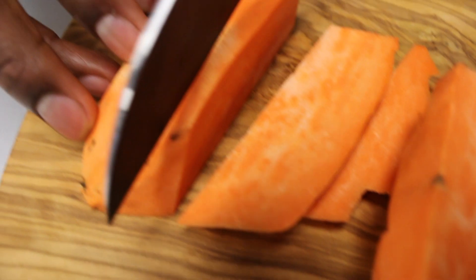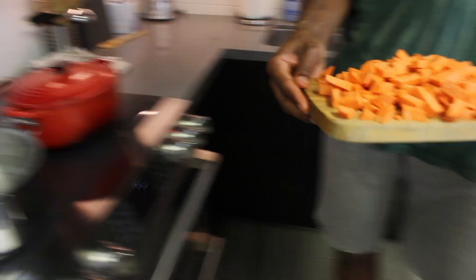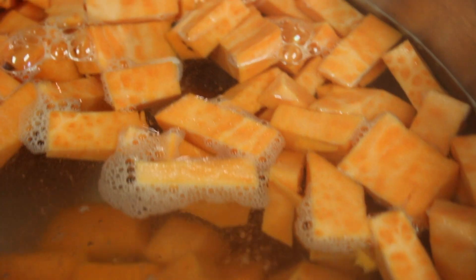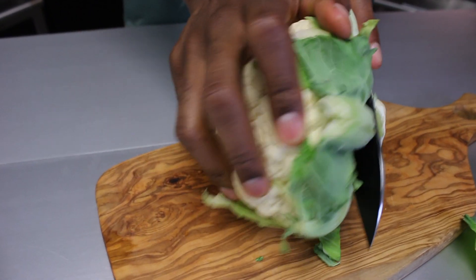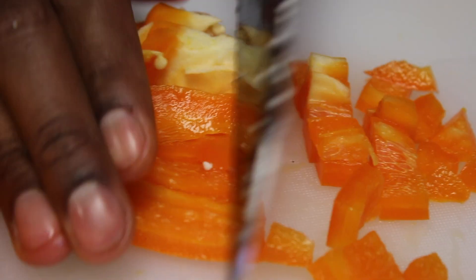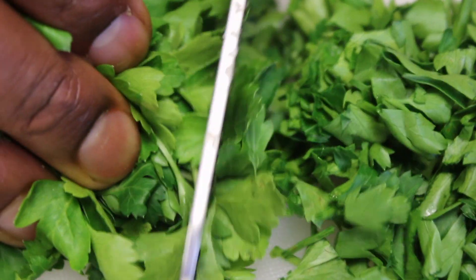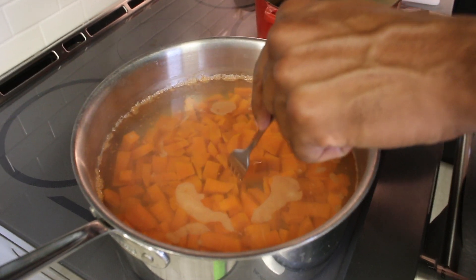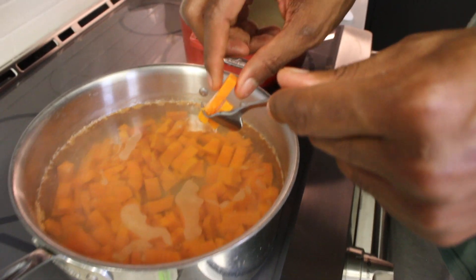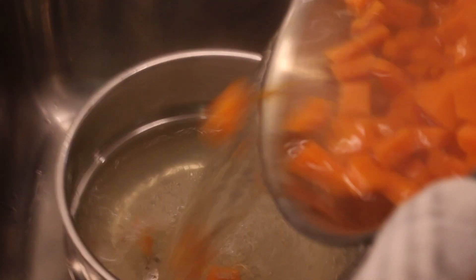First things first, we just want to cut up these sweet potatoes and get them into some boiling water. Let's get these in the hot water and we're going to let these boil until they're nice and tender. Our potatoes have been simmering for a few minutes now — they can take a little bit longer or less depending on how thick you cut them — but they're nice and soft. So we have to strain these out and start to build the rest of our curry.